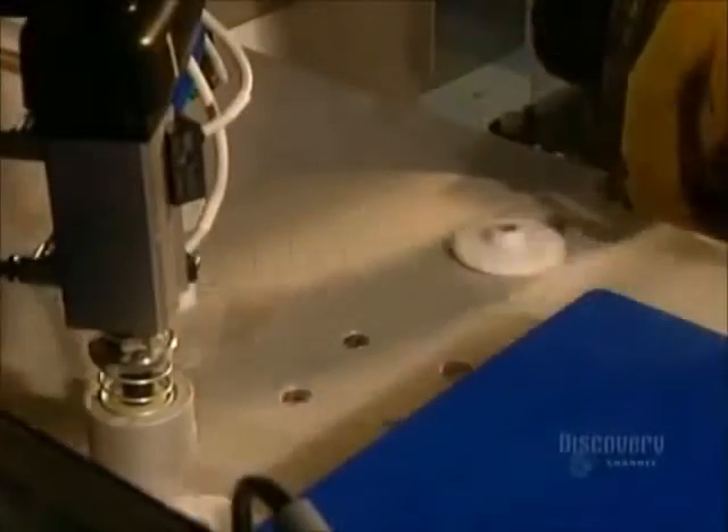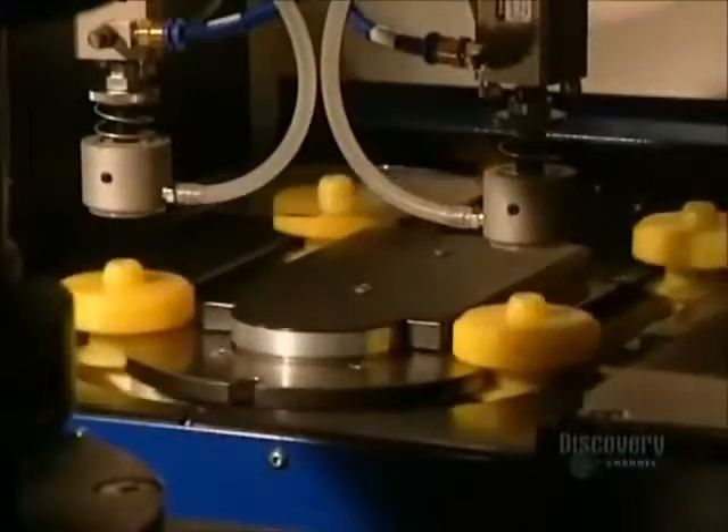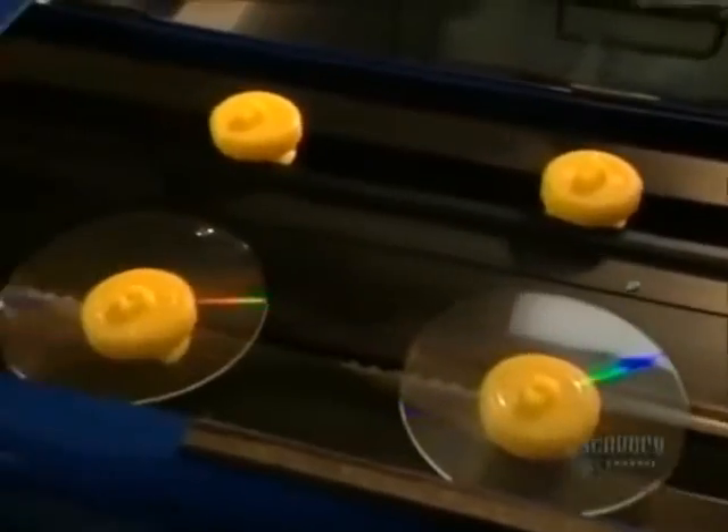A robotic arm lifts the disc from the mold and places it on these supports.